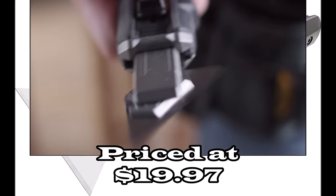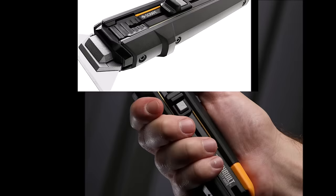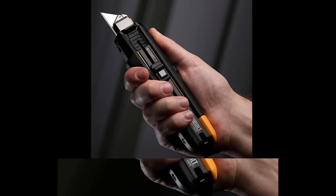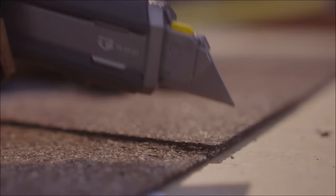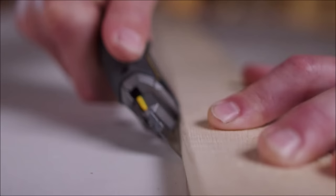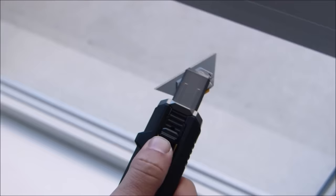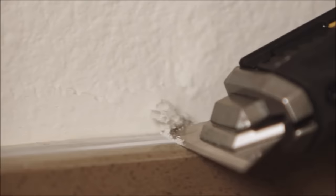Number one: the ToughBuilt Scraper Utility Knife, priced at $19.97 on Amazon. This versatile two-in-one tool is crafted from pro-grade materials. Its patented mechanism allows users to seamlessly switch between utility knife and scraper modes with a simple thumb press. Included are five custom universal blades, compatible with most other utility knives. In scraper mode, it excels at removing paint, putty, labels, and adhesive from surfaces like windows and tiles.